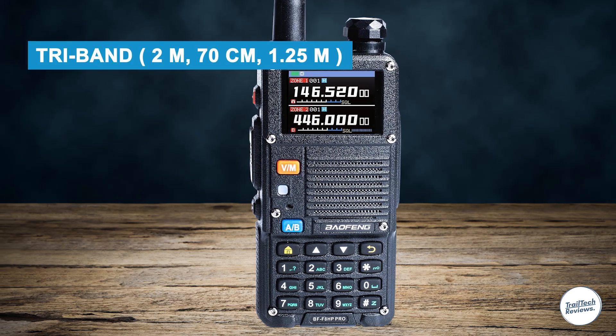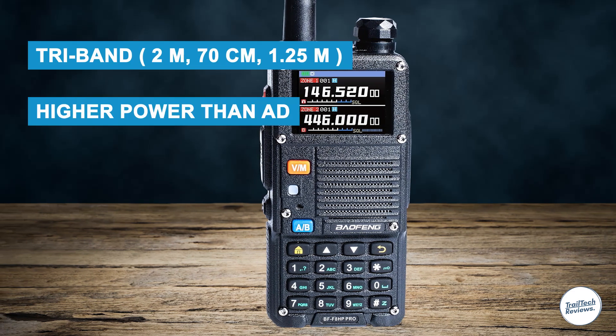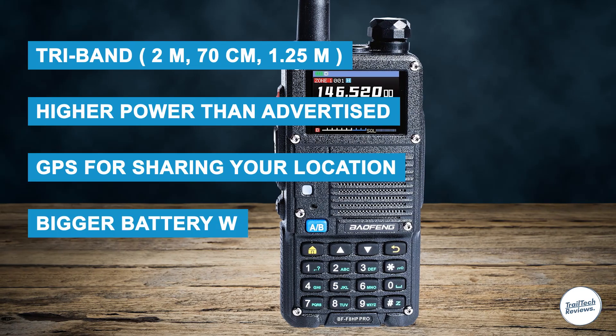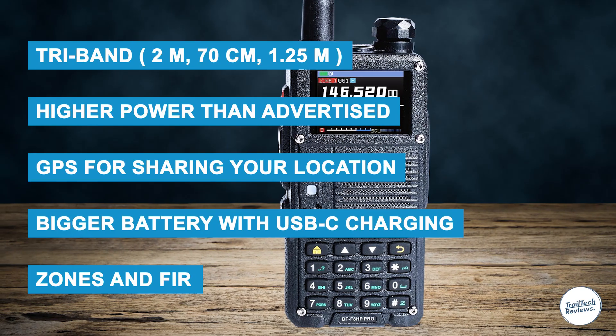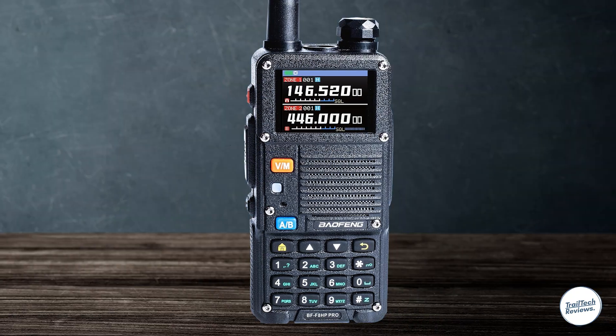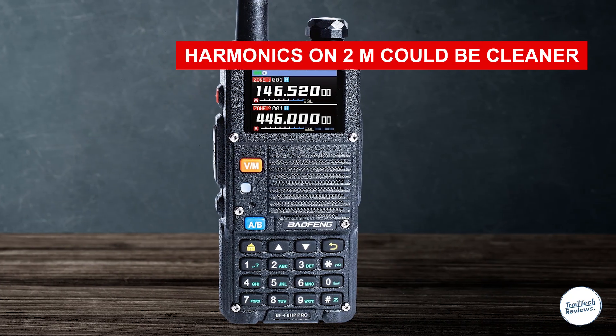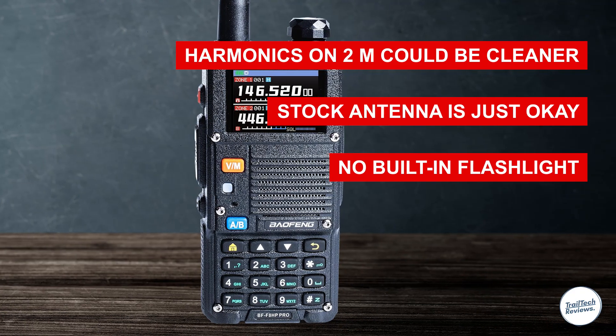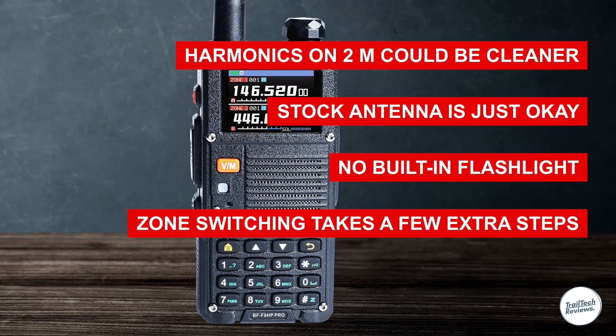What's good? Tri-band: 2 meters, 70 centimeters, 1.25 meters. Higher power than advertised. GPS for sharing your location. Bigger battery with USB-C charging. Zones and firmware update support. What could be better? Harmonics on 2 meters could be cleaner. Stock antenna is just okay. No built-in flashlight. Zone switching takes a few extra steps.